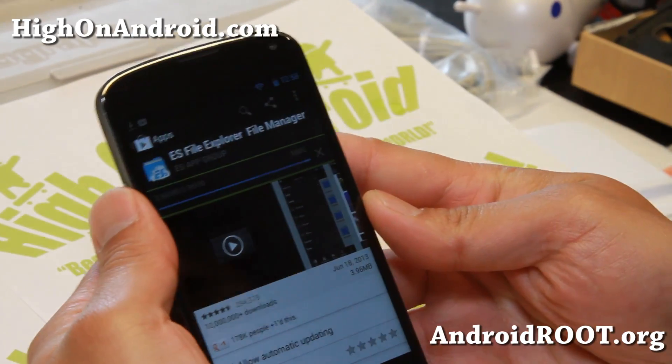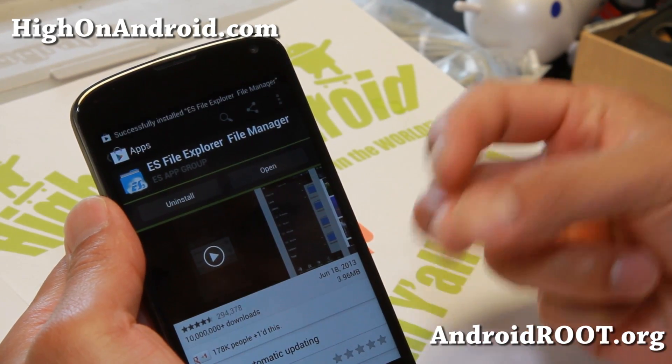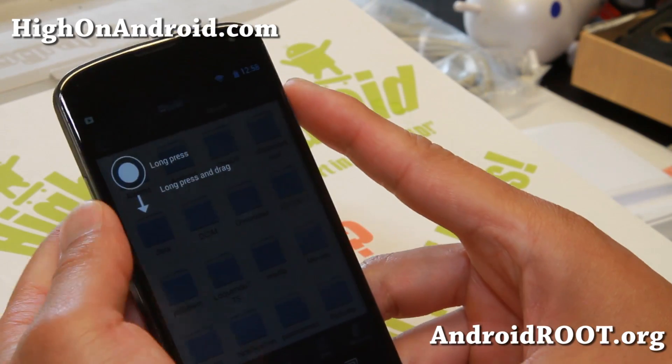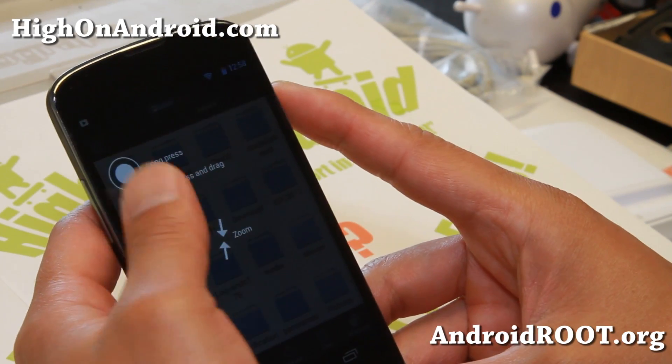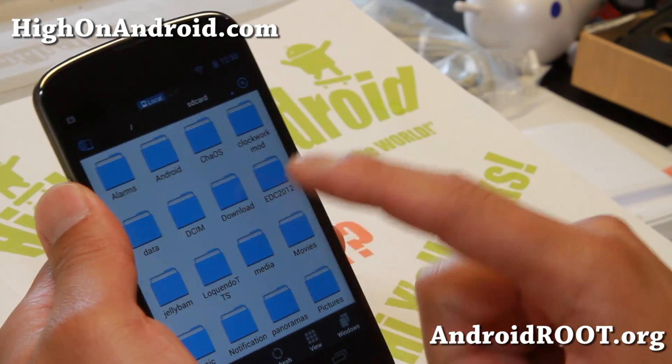This APK file should work on any Android device running 4.1.1 and up — Jellybean, anything Jellybean. I have not tried it on ICS; if you want to try it on ICS you can, just make sure you make a backup ROM before you do it, so you can revert back if something goes wrong.